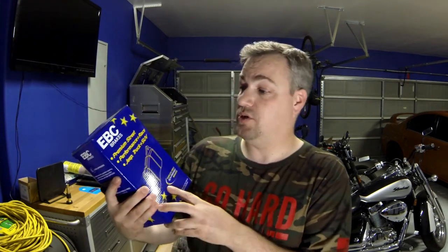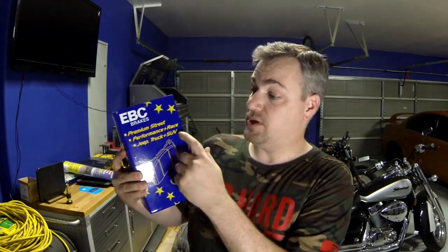Now if you get a manufacturer box that has an R and an L, it's pretty clear on which direction it's supposed to go. I've had a few people, especially when I installed these on my old truck, say 'Oh man, it's going the wrong way' — and it's like, just shut up. You can see here it says 'premium street performance race, Jeep truck and SUV.'